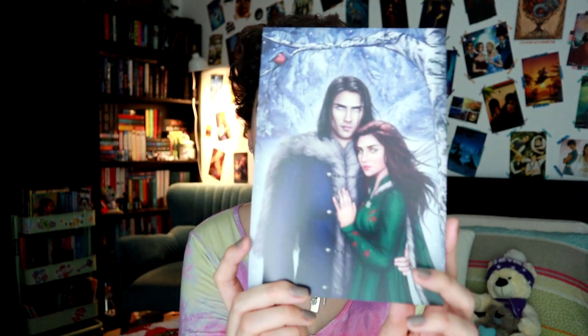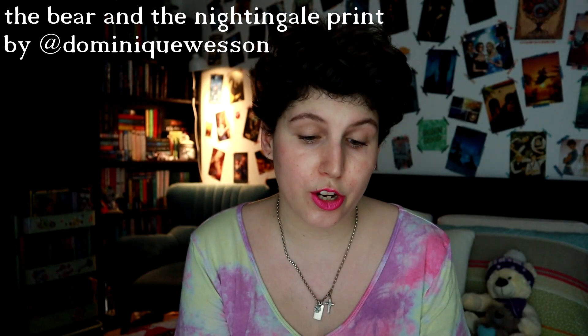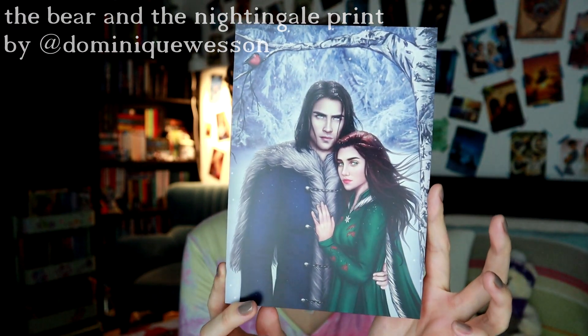Hello and welcome to my July Fairyloot unboxing. This is the Resilient Royals box and let's jump right into it. This is what it looks like on the inside. We have our spoiler card as always, and then the first thing we have here on top is a lovely art print. I have absolutely no idea who these characters are but it is very, very pretty.